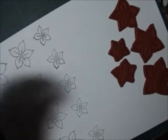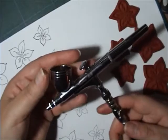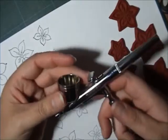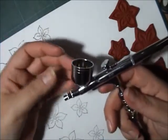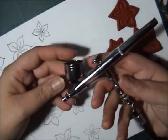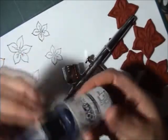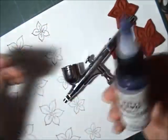To airbrush I use a Taurus — it's a Dutch brand. You can do it also with a Copic airbrush, but I like my grown-up airbrush. For colouring I use Comart colours, in violet.